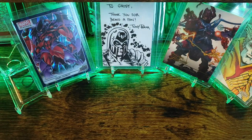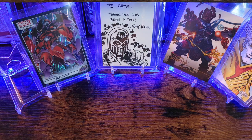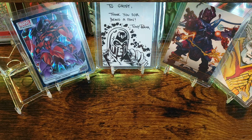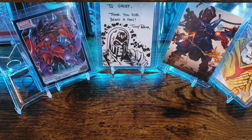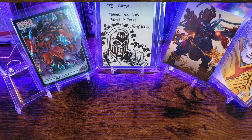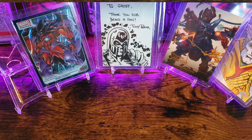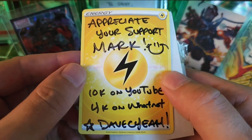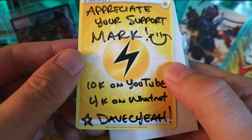The last little package I'm going to share is from the homie Dave C. You can find him on Instagram, YouTube, and Whatnot. I was just on his stream supporting him. I bought one of the little keychains. Appreciate your support, Mark. Dave C. is at 10K on YouTube and 4K on Whatnot — too cool.